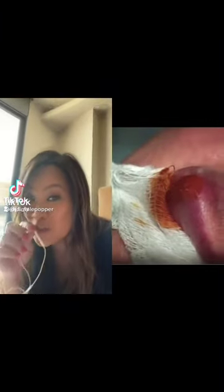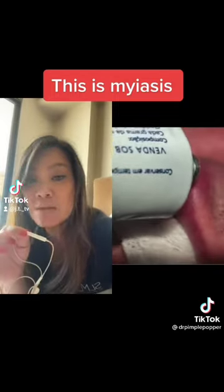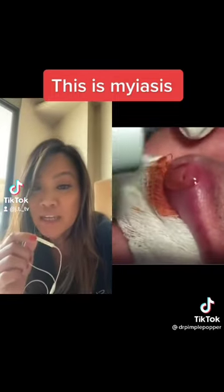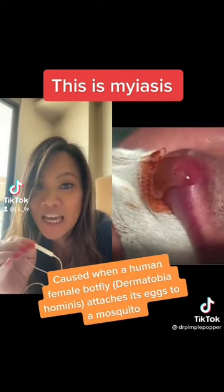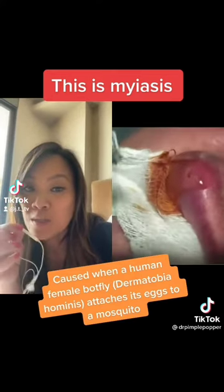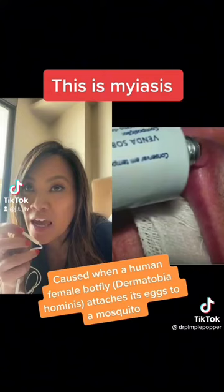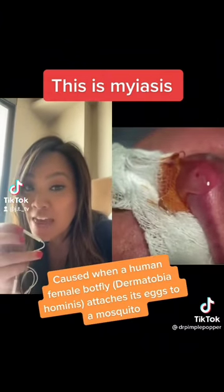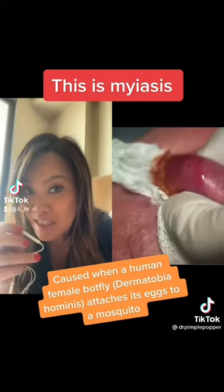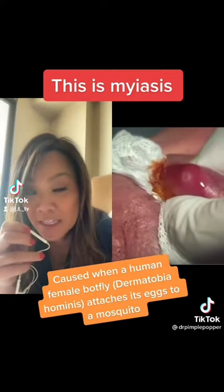These videos are all over social media and people know these as botflies, but this is technically called myiasis. This is when a human botfly attaches — the female attaches its egg to a mosquito. So when the mosquito bites you, the egg enters through a puncture wound, then a larva develops — that's the botfly, that's the maggot that develops.